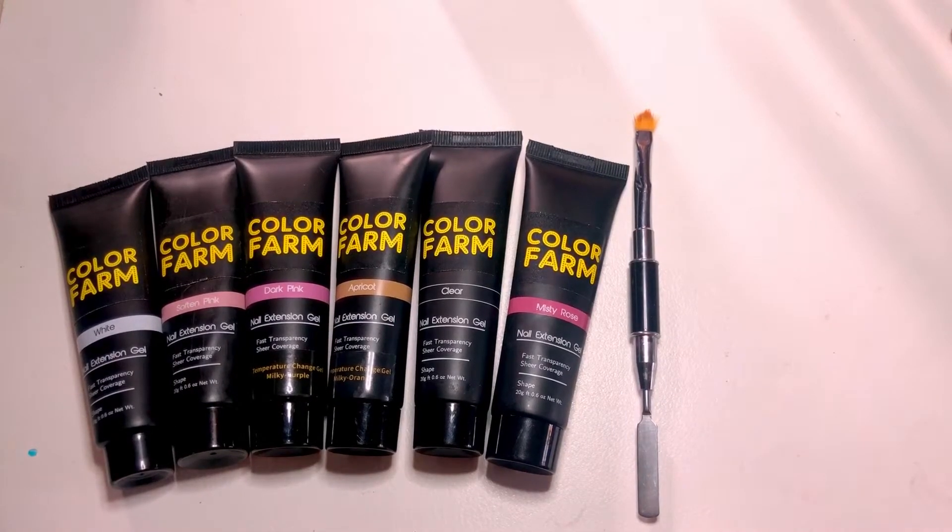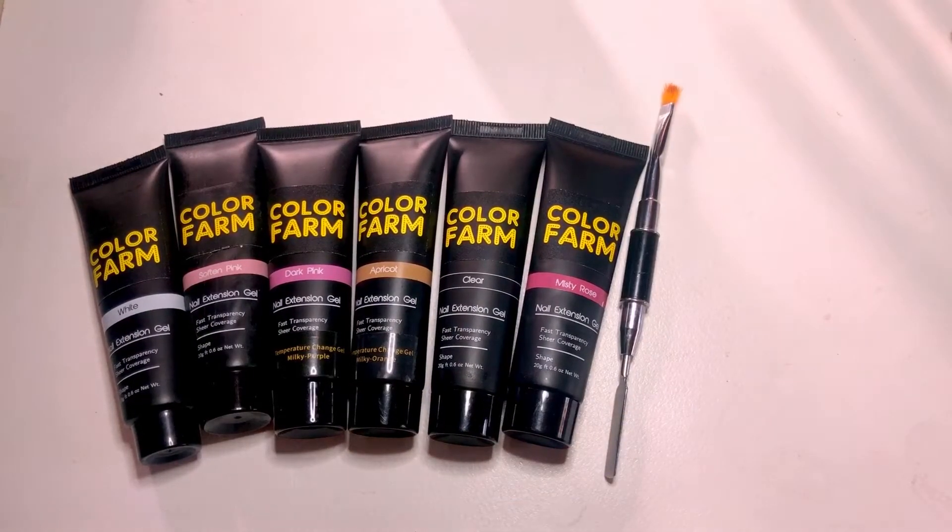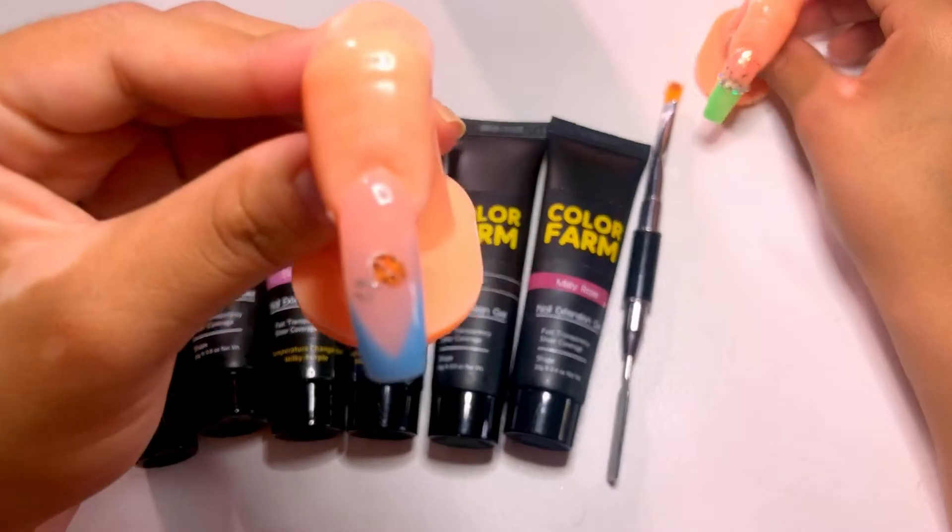Welcome back to my channel. If you're new here, my name is Priscilla. Today we're going to be doing the French V-tip — this is the French tip, the French V-tip.